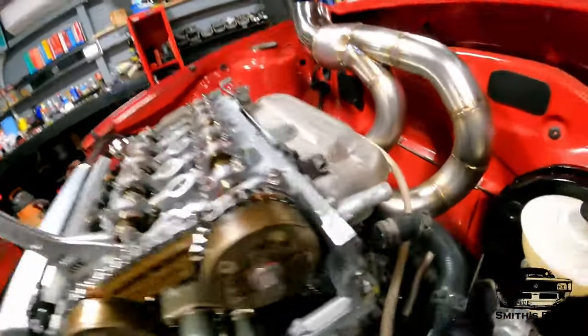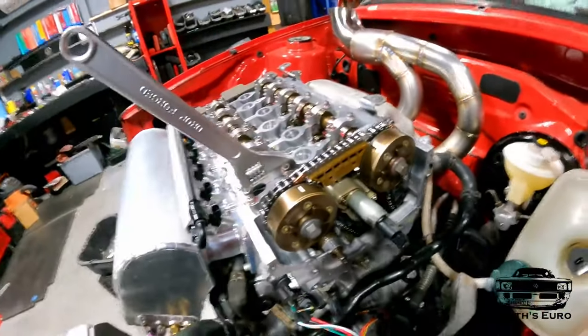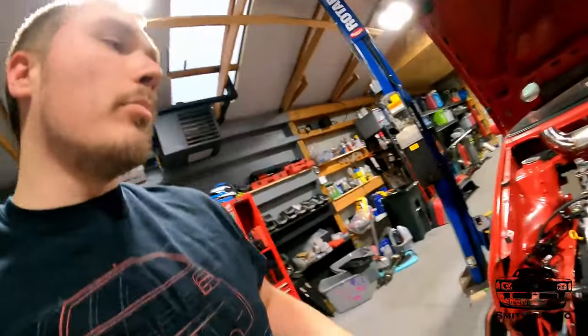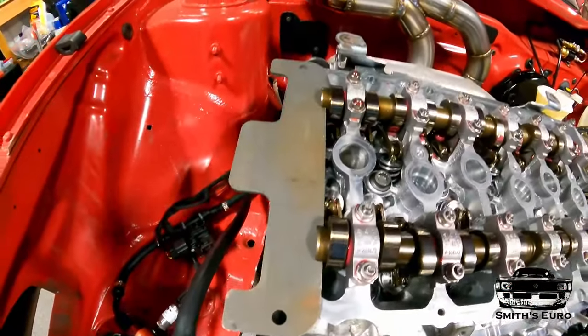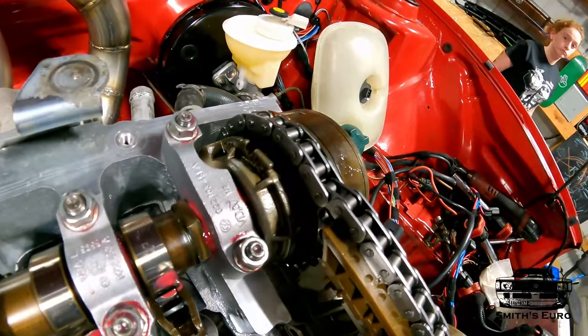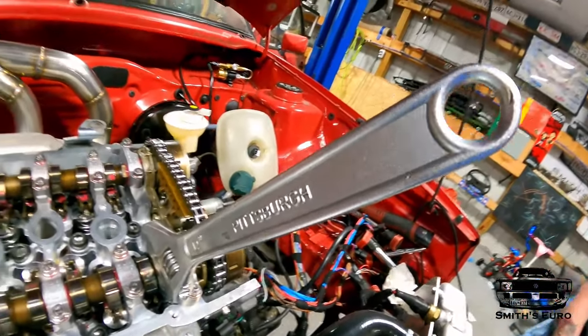Make sure you get the chain tensioner out in the back so everything's loose. Also make sure you're on TDC — you've got to put a plate in. I only have a 24-valve plate, meaning like R32, 2.8, Mark 4 stuff. It'll slide in place, and then up here you have little nubbies that you can put a big wrench on.